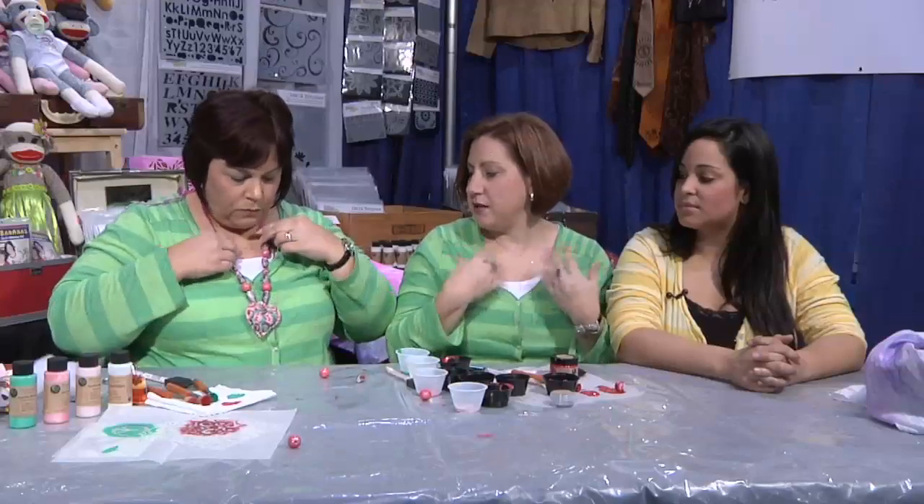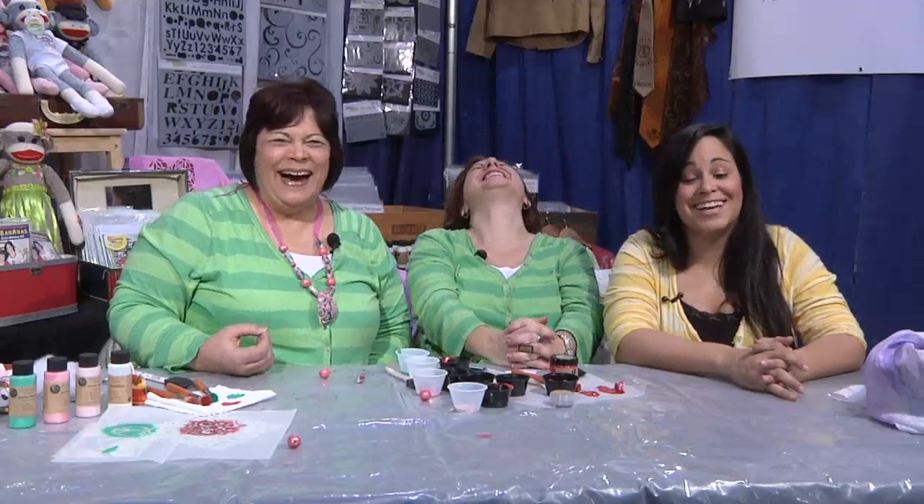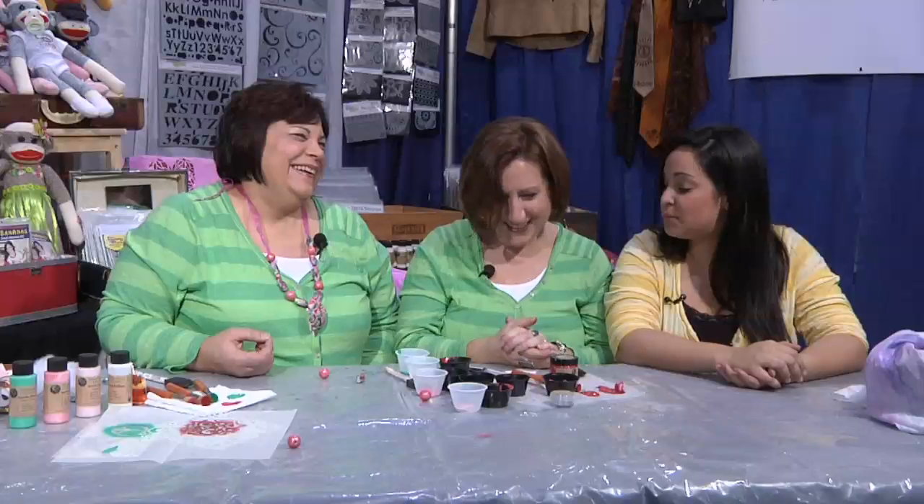It'd be fun with a cute plain little t-shirt or these great striped ones. Thanks so much for joining us today, Cindy — thanks for showing us the great technique for the beads. And good job, Mom. You know what we always say when creativity knocks? Open the door.